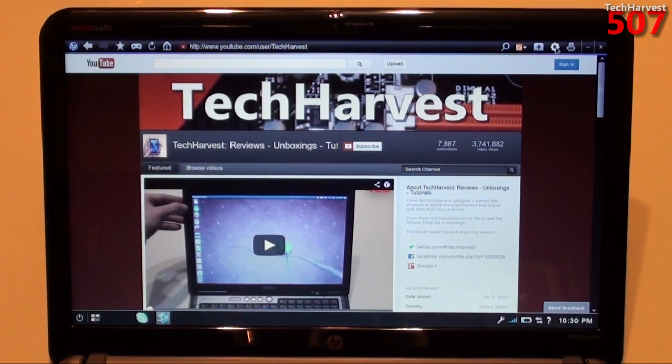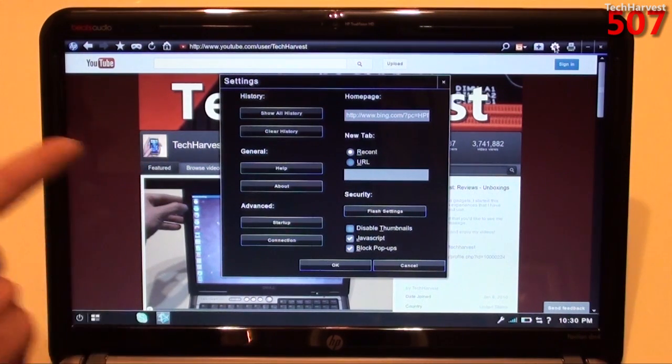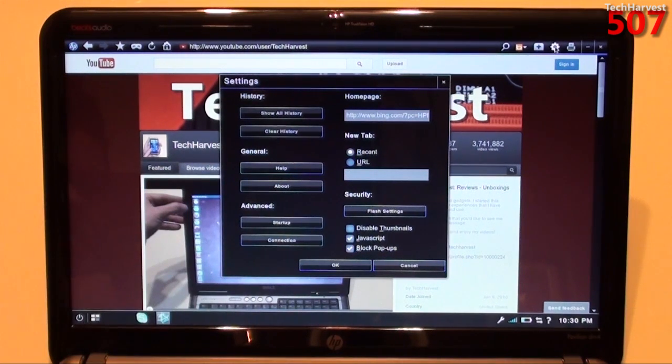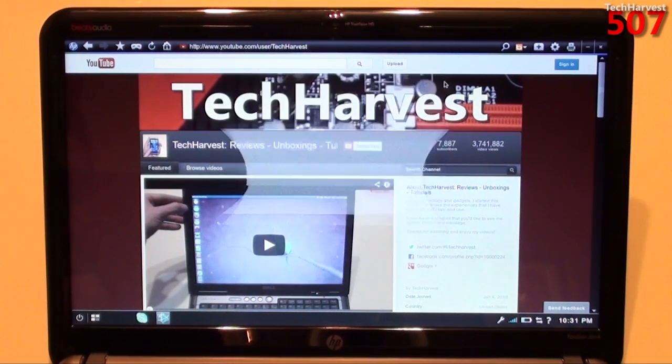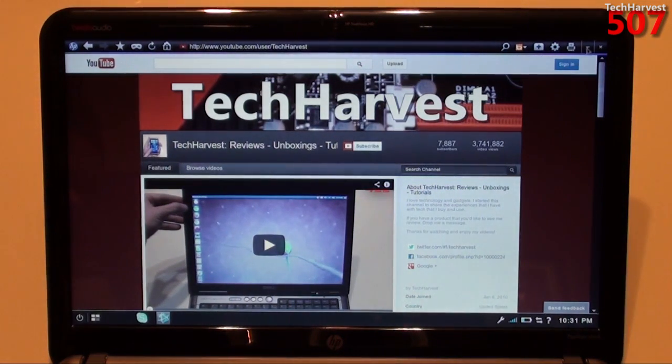You have a settings icon. Let's click on that real quick. I like that transition when it brings up a window — sort of like an accordion. You have your history settings, your general settings, your advanced settings. You can set your home page here, set what a new tab is, and you have security options. There's also a print icon over here, and a minimize button, and you can X out of it.